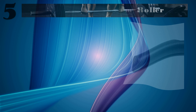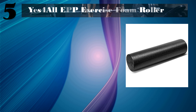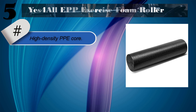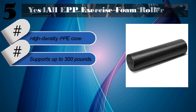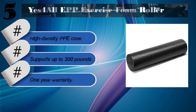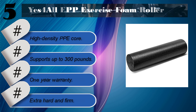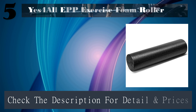Number 5: BSFORT EPP Exercise Foam Roller. Features a higher-density EPP core that supports up to 300 pounds. Comes with a 1-year warranty. Downside: extra hard and firm. Check the description for details and prices.